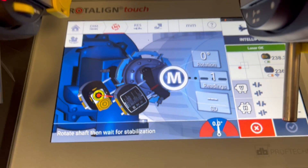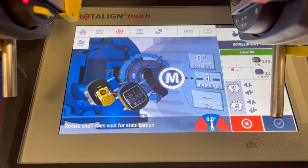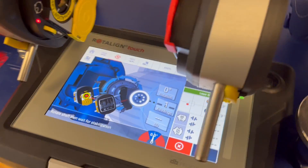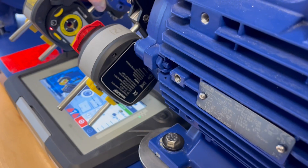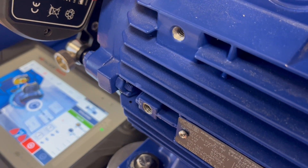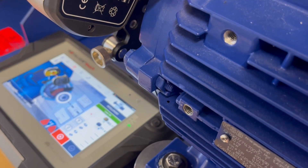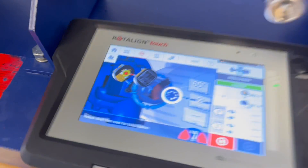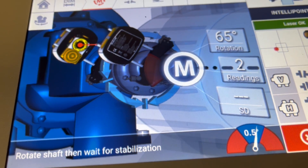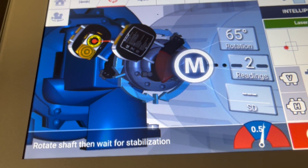We now proceed into several different positions. Looking from the back side, I move into a position that would be around 10:30. Automatically the measurement is being recorded — we have taken two readings.